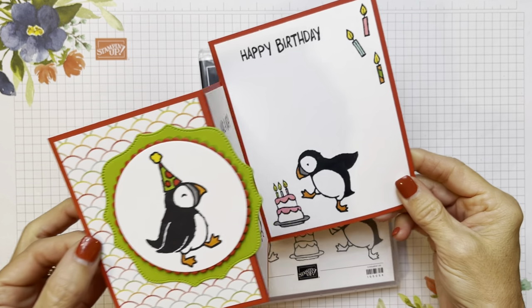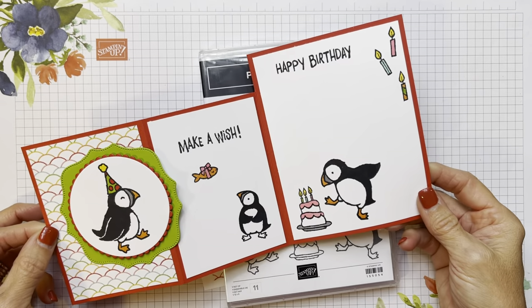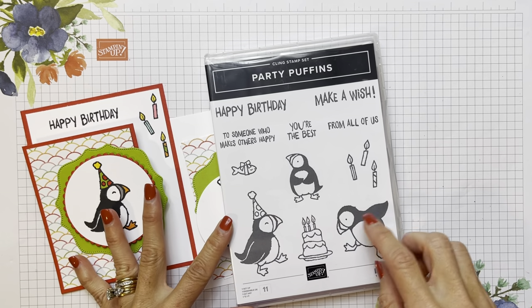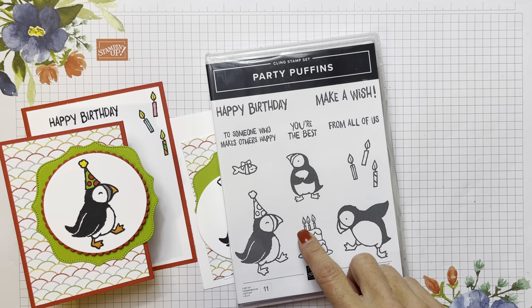Hello friends, it's Cindy Brumbaugh from CindyLeeBDesigns.com, Independent Stampin' Up demonstrator. Today's card is a simple fun fold using those adorable little Party Puffins. They're in the Stampin' Up annual catalog right now. Today is December 2nd, 2021 and we got to keep our head wrapped around what date it is — it's just ongoing, I never know what day it is or even what year it is anymore.